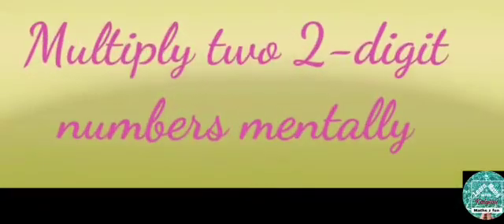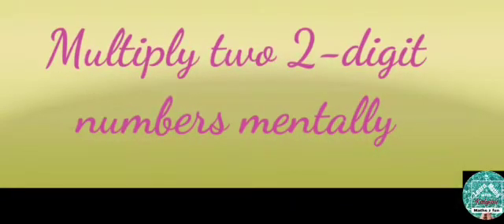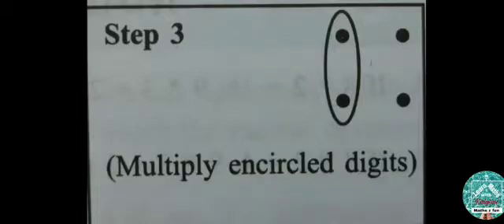How to multiply two two-digit numbers mentally. Step 1: Multiply the encircled digits. Step 2: Multiply each pair of encircled digits and add. Step 3: Multiply the encircled digits.